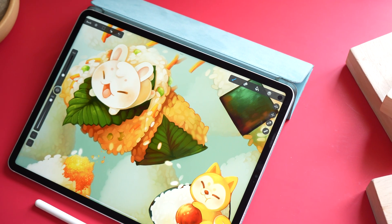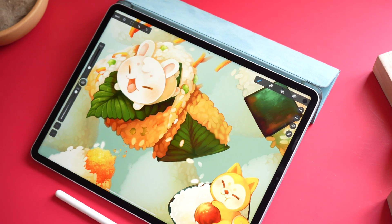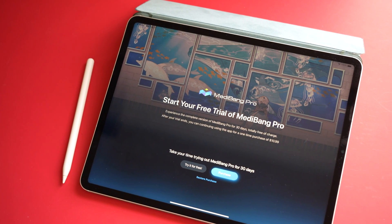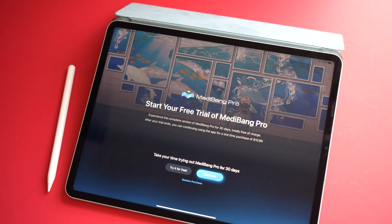Look what we have here — a brand new update to Procreate. No, wait — this is not Procreate. This is Medibang Pro. This is a new premium drawing app brought to you by the same people who created the free app, Medibang.